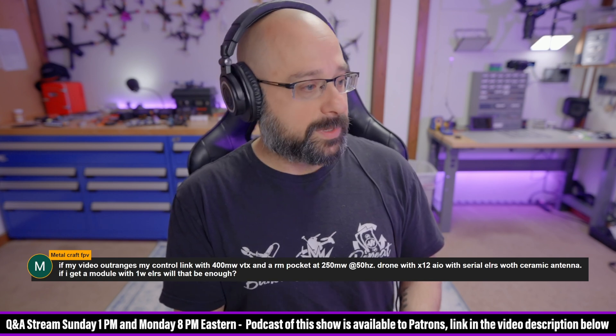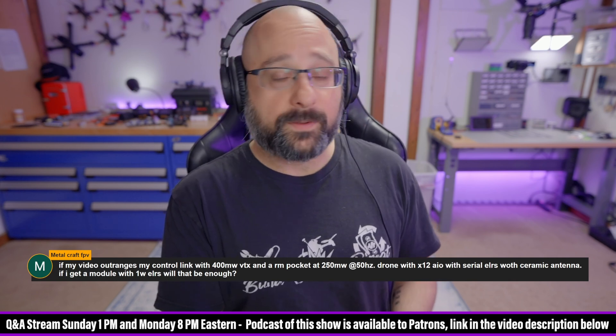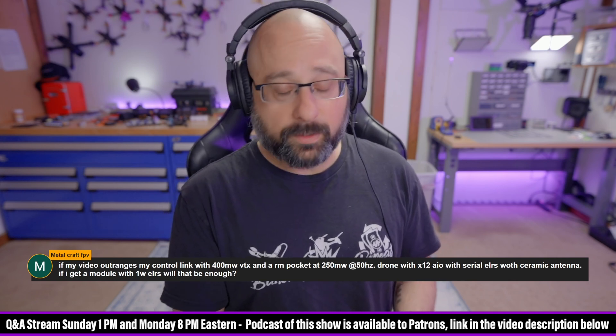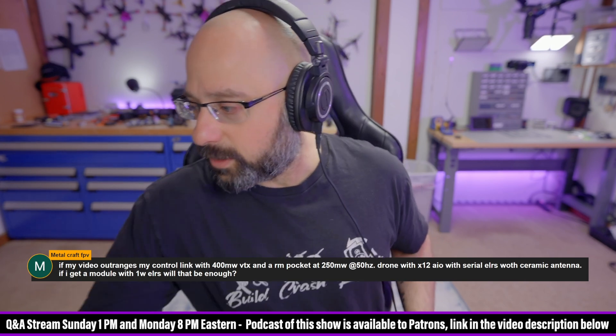So the problem is you have several things working against you. Good for you for using 50Hz. If you're using 250Hz, that's another — I'm not sure how many dB — but it's not good.